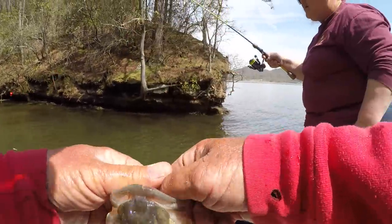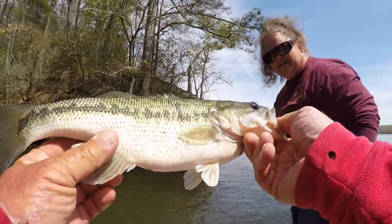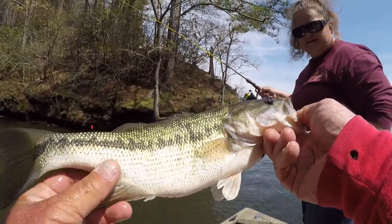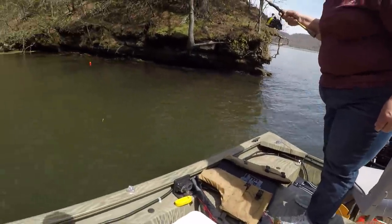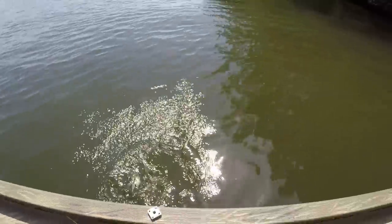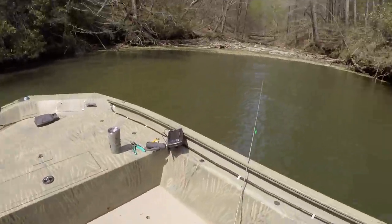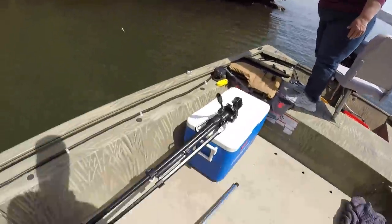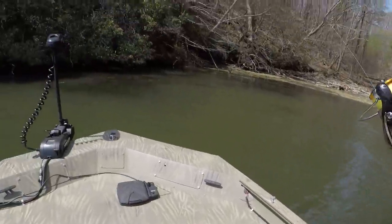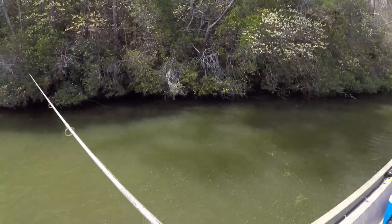We've mounted up enough crappie for supper, so we'll let the bass go — no need to keep him. We got crappie. Good job! He was mean, wasn't he?